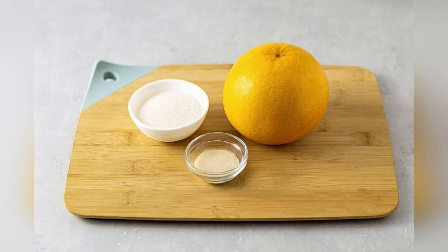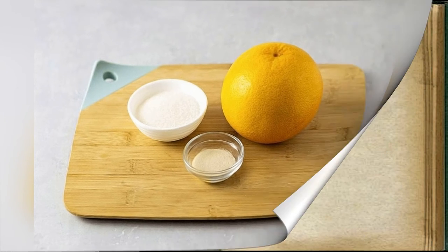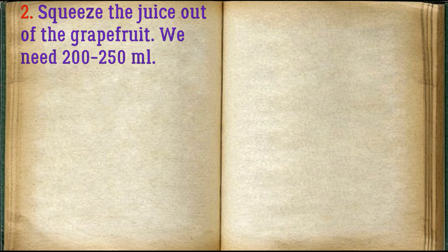Prepare all ingredients. Squeeze the juice out of the grapefruit. We need 200–250 milliliters.